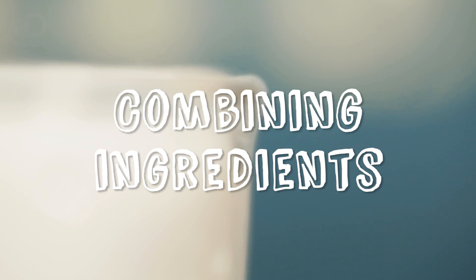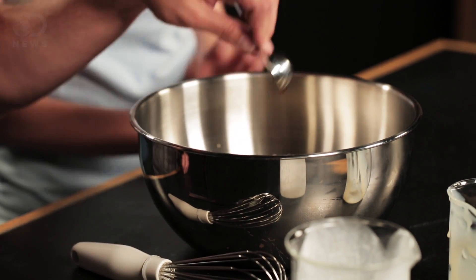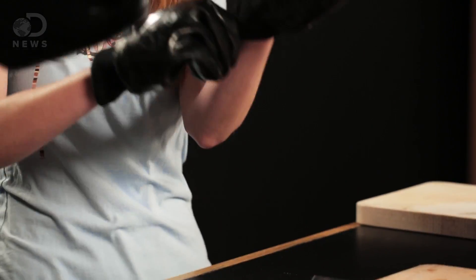First, combine the ingredients together into a mixing bowl. I'm going to mix these ingredients together in this big bowl. Before we get to the super fun part — safety first. Safety goggles, heavy work gloves.